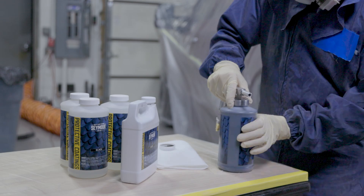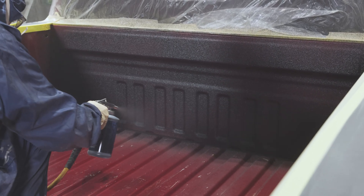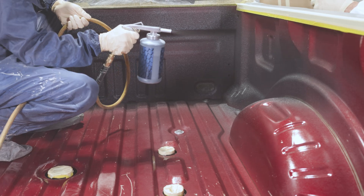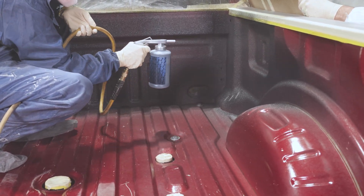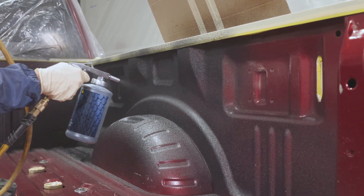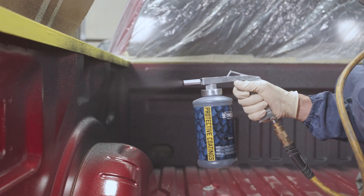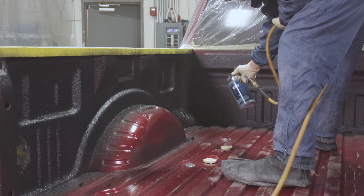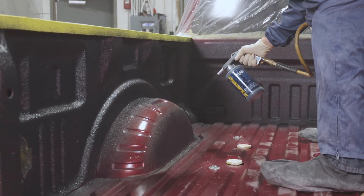Attach the bottle to a shoots gun. Set your compressor to deliver between 60 and 75 PSI. Apply with a sweeping motion with the gun about 12 to 18 inches from the surface. No flash time is required between coats. Only two coverage coats of this protective coating are needed. However, more coats can be applied for even more durability and impact resistance.